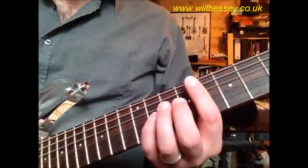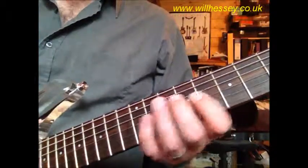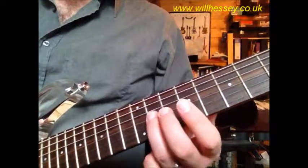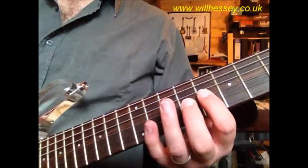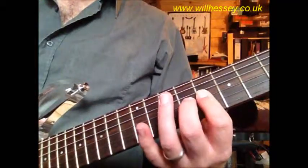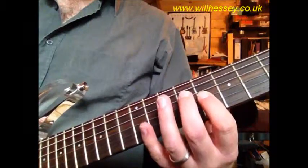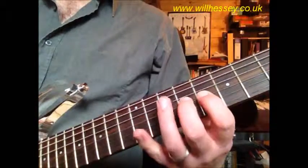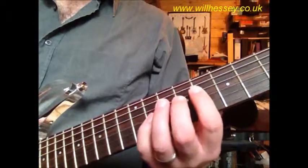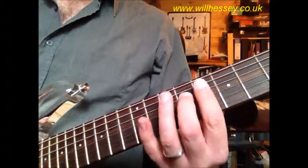The first part of the first part: we're on the G string and we're going 11, 9, 8, 9, 8 — those last three notes as a trill, which is a hammer on and a pull off together. We're finishing that on 9 on the D. So again: 11, 9, 8, 9, 8 on the G, then 9 on the D.